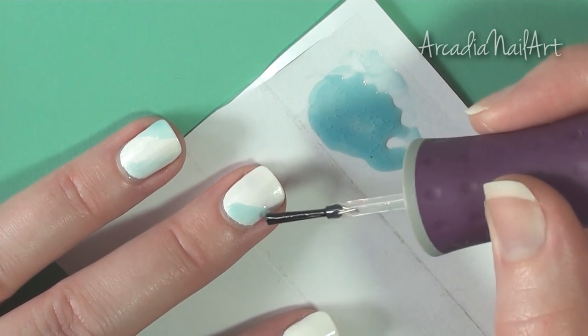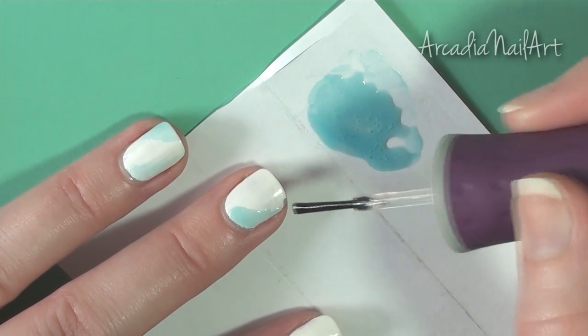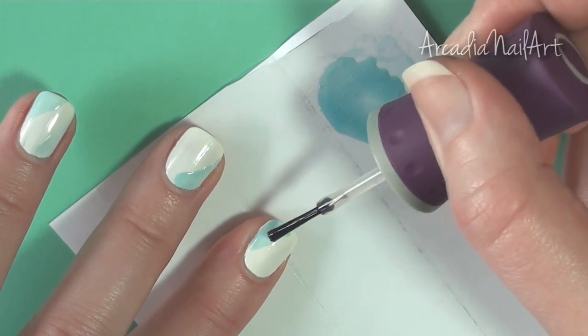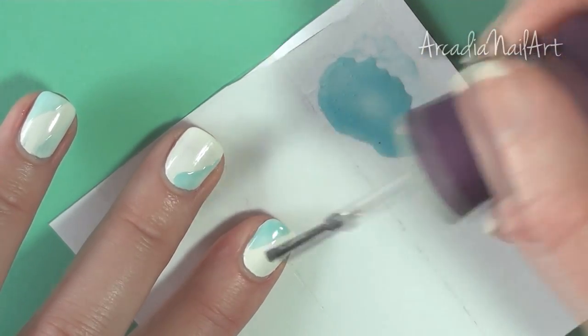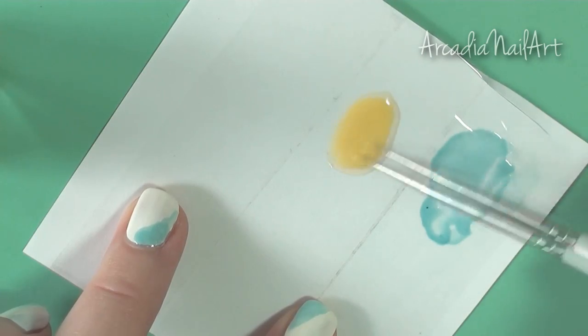Apply with the brush from the bottle of clear polish — it gives you much more control than a nail art brush does. I'm just doing four nails today to show you the tutorial. Create diagonal sections and curves, remembering to randomize where you place the colors on each nail. Clean the brush off on a tissue before you put it back in the bottle, and wait a couple of minutes between each color for the polish to set. Next up, the yellow.